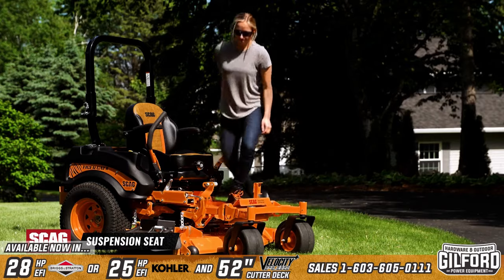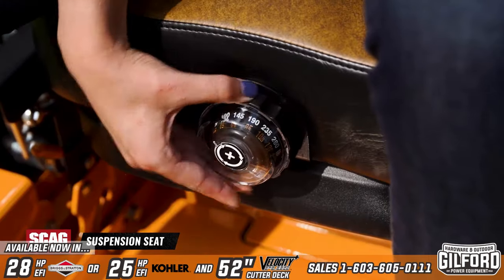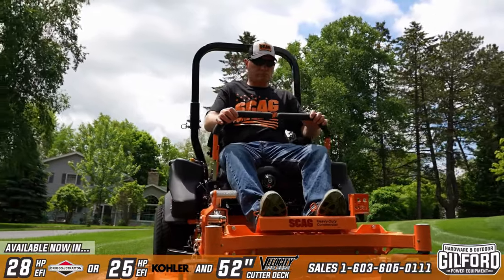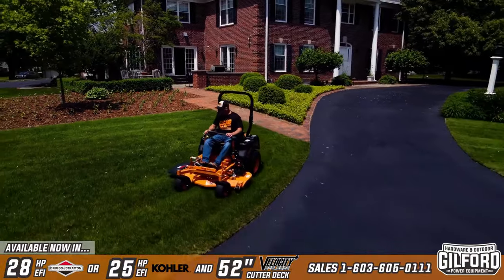A fully padded torsion spring suspension seat can be adjusted to accommodate each operator's weight. Four-point iso-mounting further absorbs side-to-side jarring to make your time in the seat more comfortable and productive.